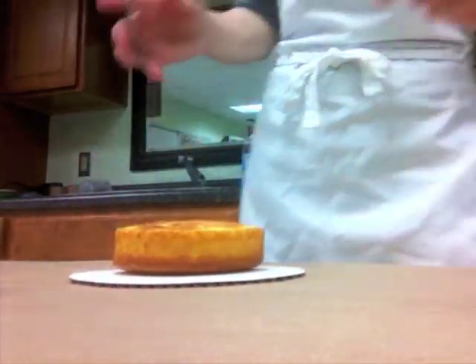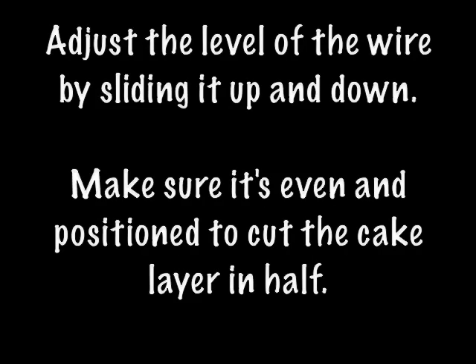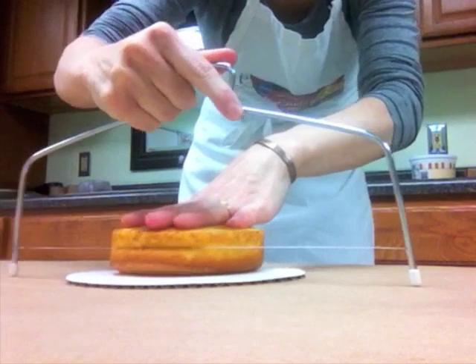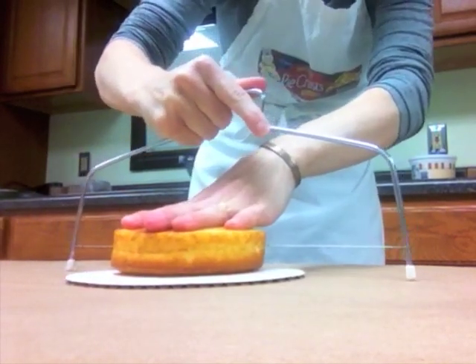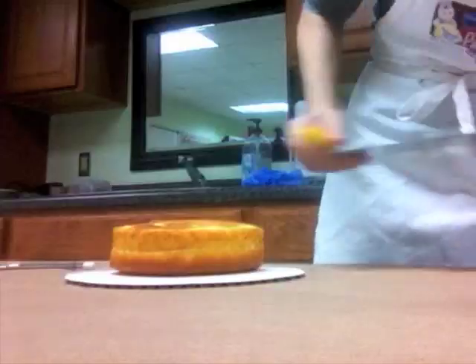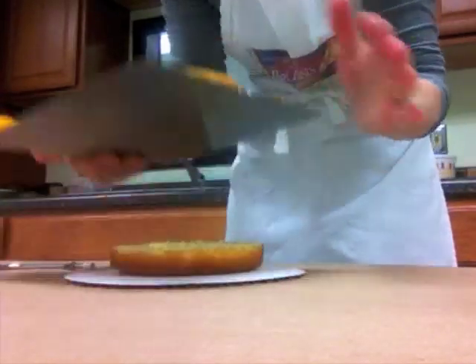This is a cake leveling wire. Gently hold the cake to keep it from moving around and just slide it back and forth like that. Then I'm just going to lift this top layer of cake off.